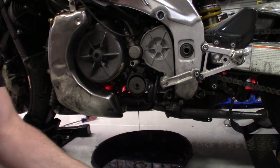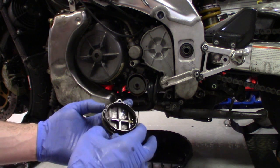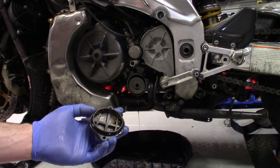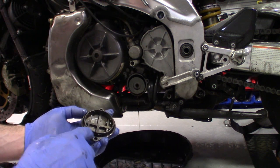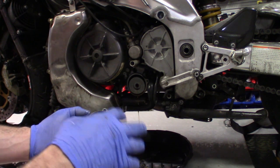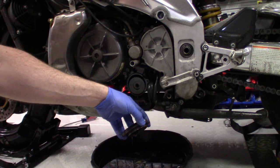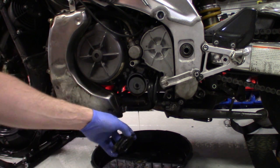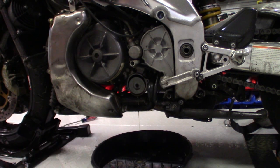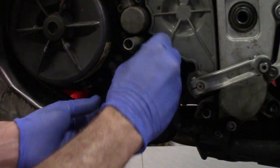This is the o-ring on the cover that we're going to replace — it's just not worth risking it. If you go to a motorcycle shop that isn't an Aprilia dealer, sometimes they'll have this o-ring and sometimes they won't. Make sure they have this o-ring for you beforehand — the majority of people will not have that size. Just let the oil drain out and then remove this oil filter.